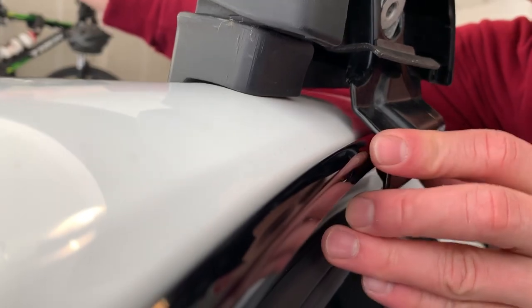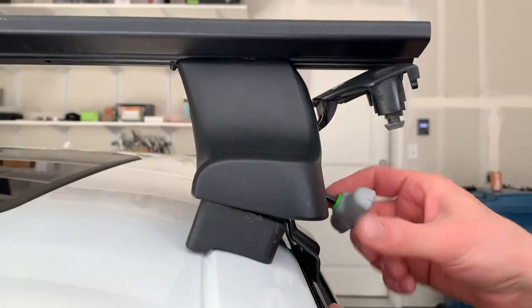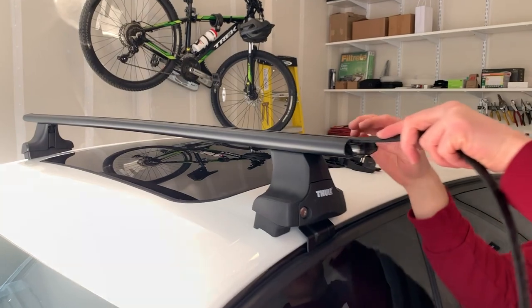This particular vehicle has engineered pinholes on the upper door jamb, which makes installing the mounting hardware simpler. Tighten the allen bolt evenly on both sides and repeat these steps for all four Evo clamps. Next, we will fish the long rubber strip on the top portion of the wing bar.